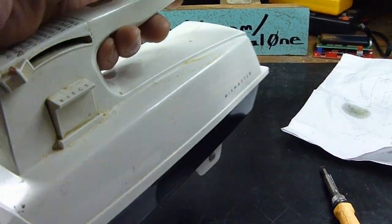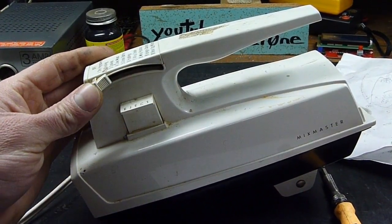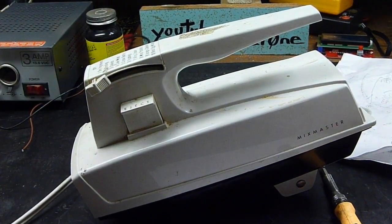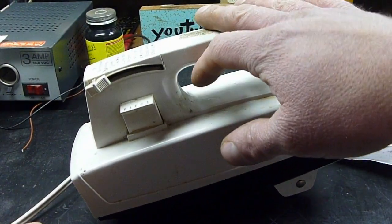All right, so we've got it back together. It's plugged in and it's actually off. Let's turn it on. I also gave the bearings a drop of oil each just to help it out a little bit. If you're watching, I fixed your old mixer, Mom. The Sunbeam Mix Master is fixed and working, and that's what's inside a basic stand mixer or hand mixer. Thanks for watching.